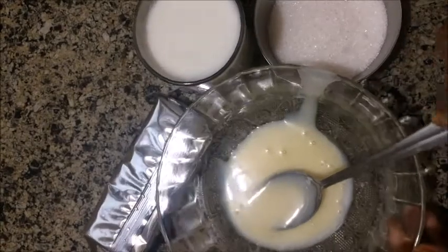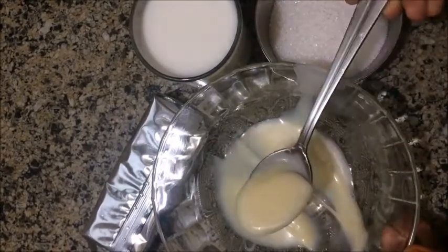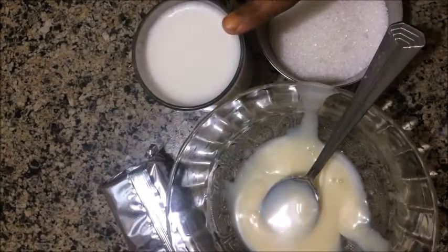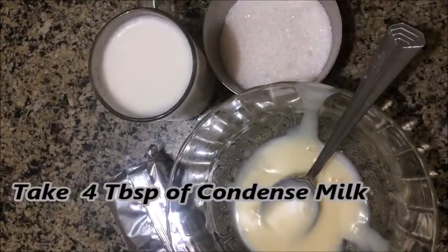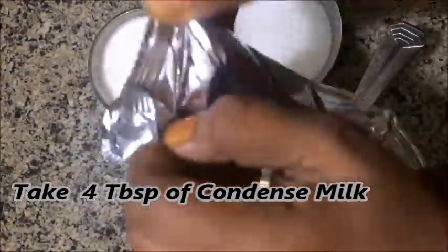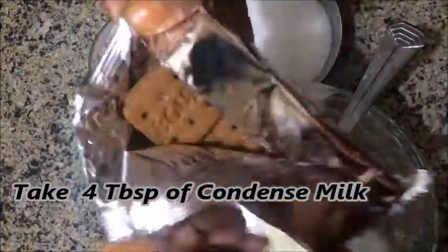Hello friends, welcome to Sawmess Kitchen. This is a recipe that uses a bourbon biscuit — the Britannia bourbon chocolate cream biscuits.